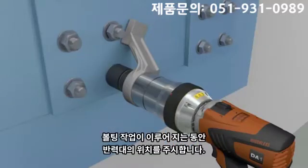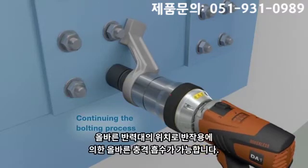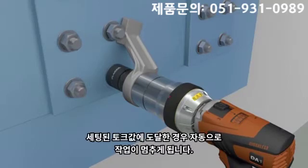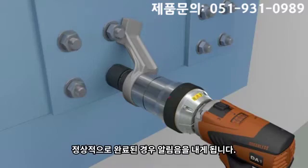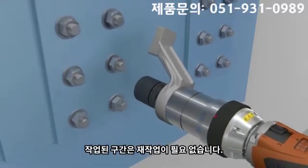During the bolting process, it is essential the reaction arm be correctly positioned. This will ensure optimal absorption of the reaction counter forces. When the set torque is achieved, the nut runner will automatically stall. Additionally, it will sound an acoustic signal. Further tightening of the bolt is not necessary.